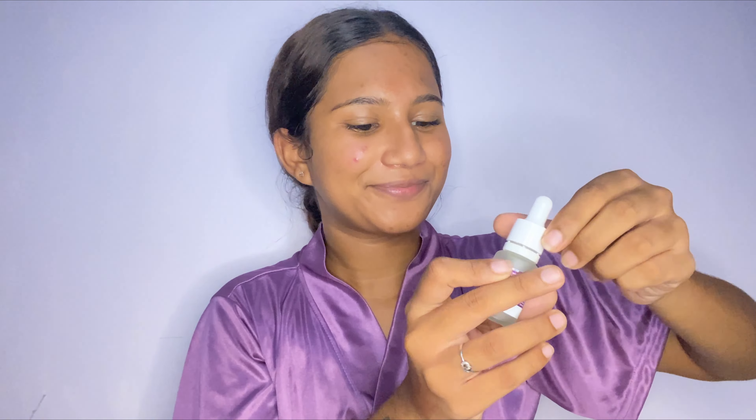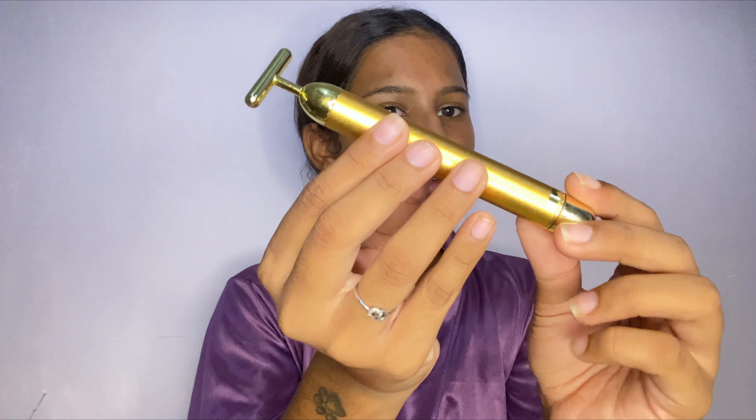The next step is applying the face serum — I've been loving this face serum from Dermaco which has 10% niacinamide, and this helps in acne prevention. I use this both day and night. For the product to penetrate even more into my skin, the product I'm going to be using from Misho is this electric beauty bar, which is basically a face massager. The packaging is so good — it also comes with a black pouch. This product looks and feels so luxurious; it's kind of heavy, and when you twist the bottom part, the product turns on.